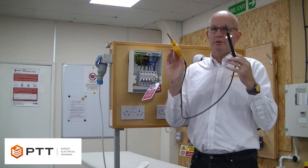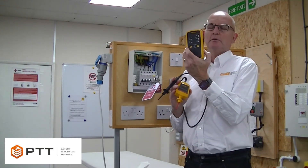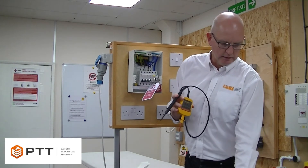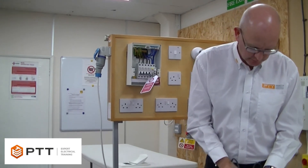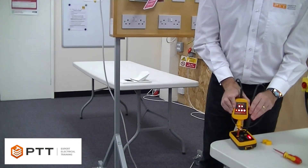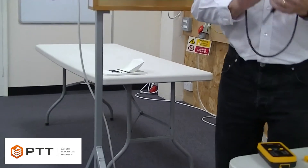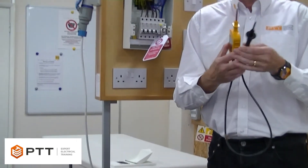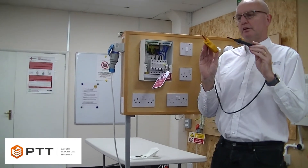Then we need to prove that the device works. So I'm going to use a proving unit — a Martindale proving unit. We simply put the probes on the device and see that it lights up. And then we can see that the device is operational. So we know it's working, it's safe to use, and it complies with requirements.